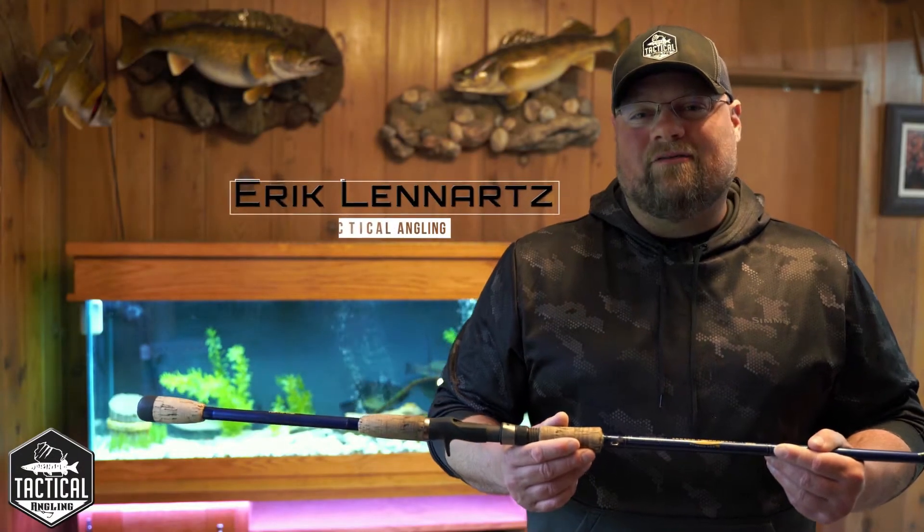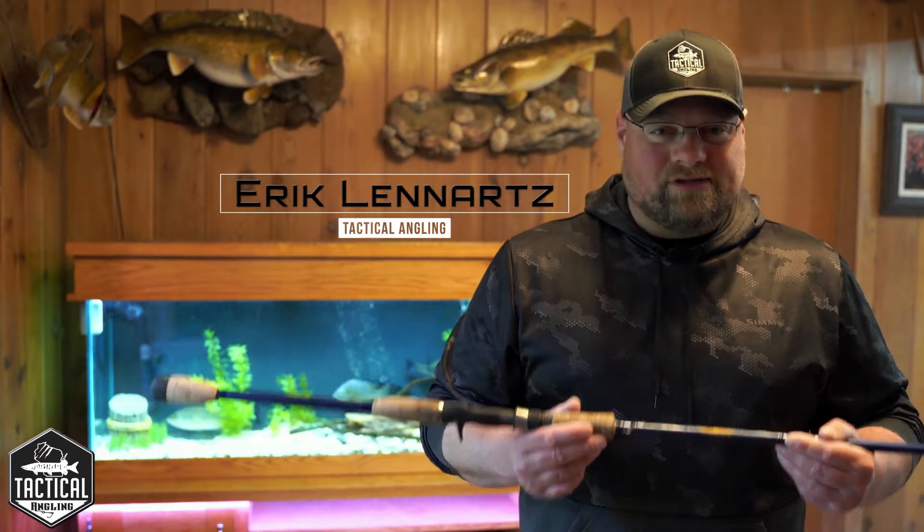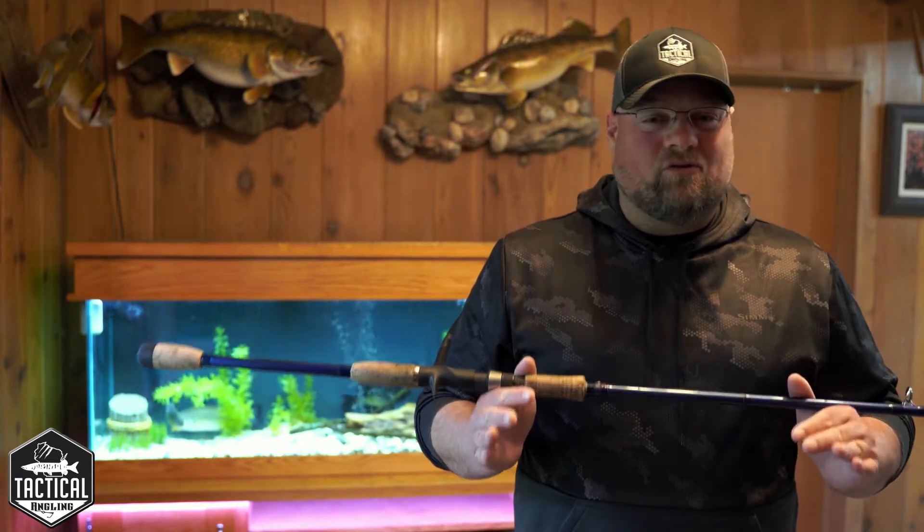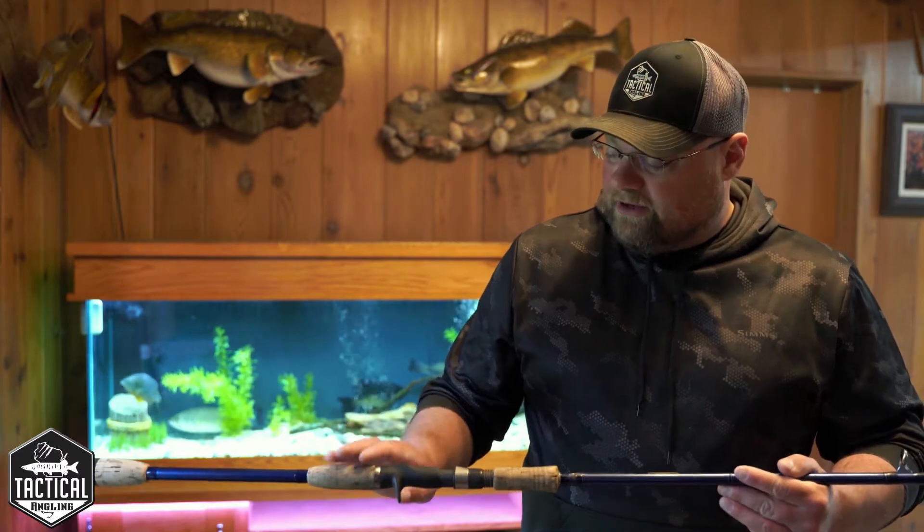We spend a ton of money on our fishing tackle, our rods, our reels, our gear, and I'm a little bit over the top with my stuff. I like to make sure it's organized and clean. So what I'll do every couple of years is I'll go through and clean up the cork handle on any of my cork-handled rods.